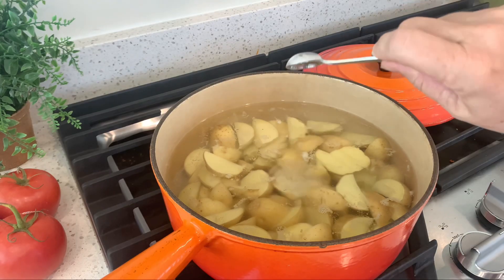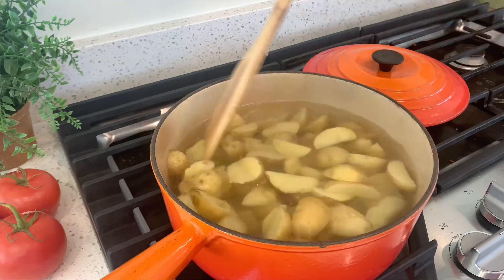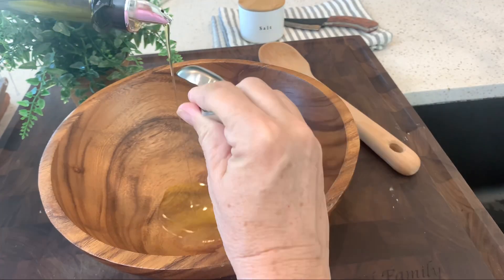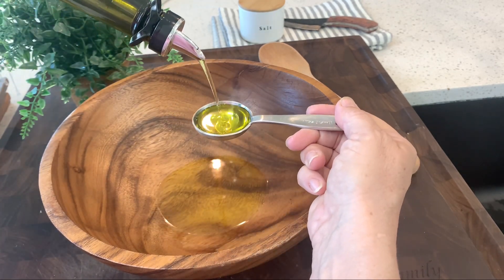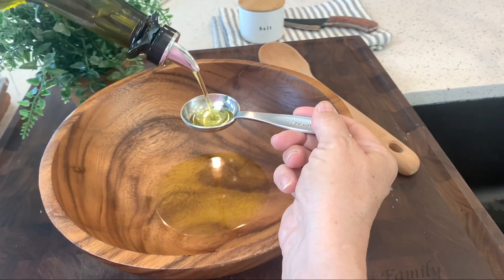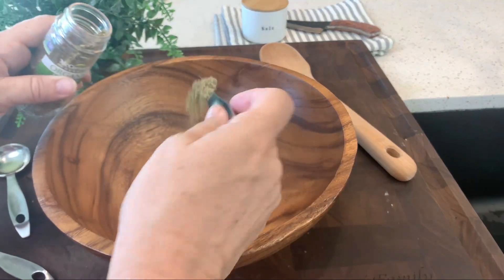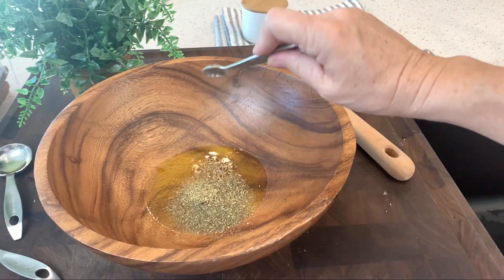Then bring the potatoes to a boil with a half teaspoon of salt. Meanwhile, put four tablespoons of olive oil in a large bowl, then add some garlic powder, salt, Italian herbs, and some cumin.